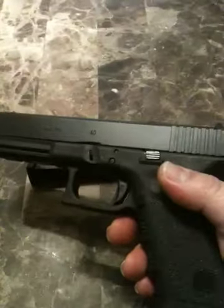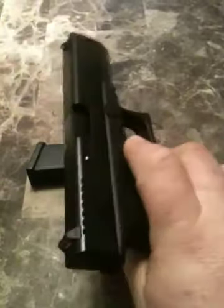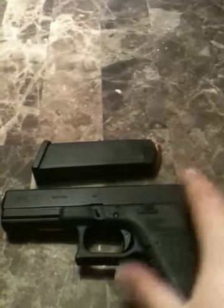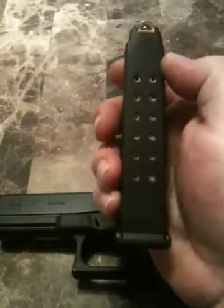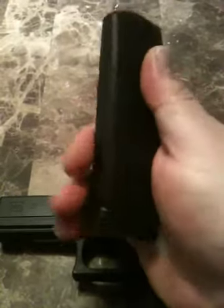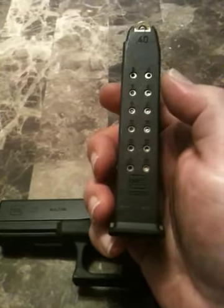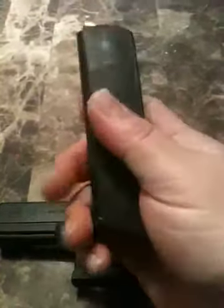They're very easy to maintain and clean. No safeties, no bells and whistles — just a good all-around handgun. What I like about this is it comes with a 15-round magazine, so we have 15 rounds and one in the chamber of .40 caliber rounds. It's a pretty good capacity magazine.